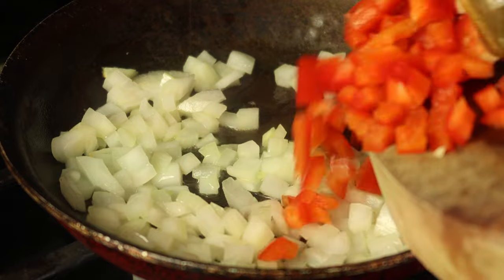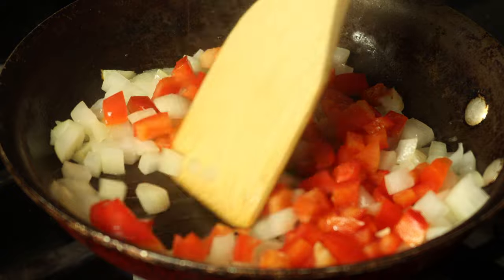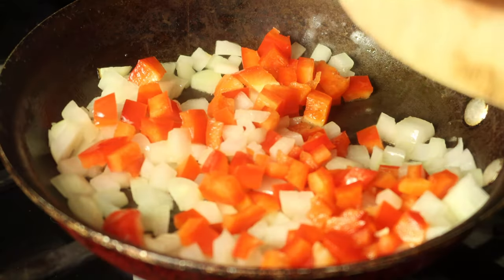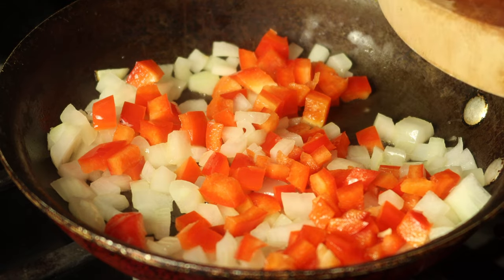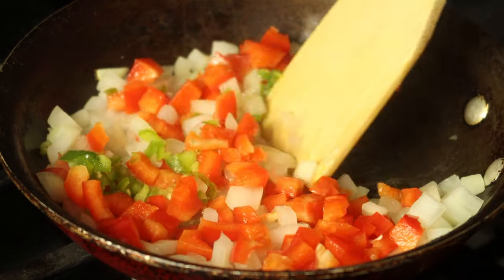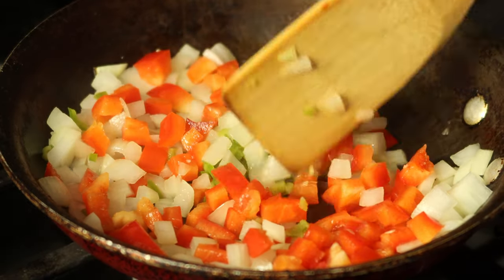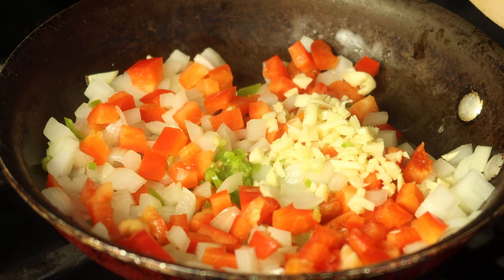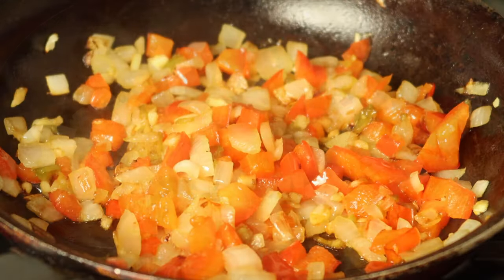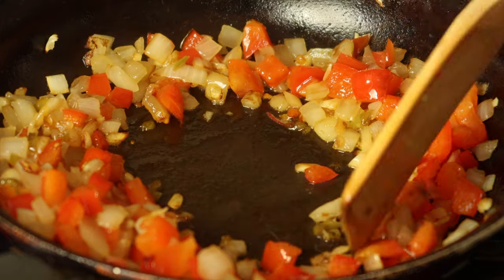Go ahead and add your red bell peppers — I'm using half a bell pepper. Because I love heat, I'm also adding a serrano pepper that I chopped up. We're going to let all of this cook together until it softens, and then I'm going to add the garlic.